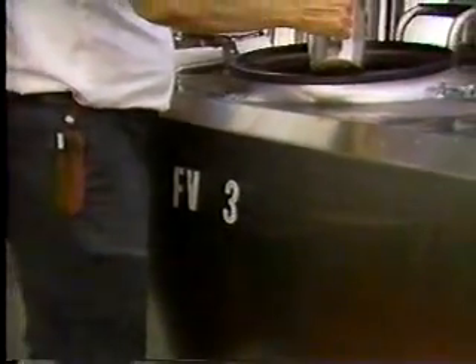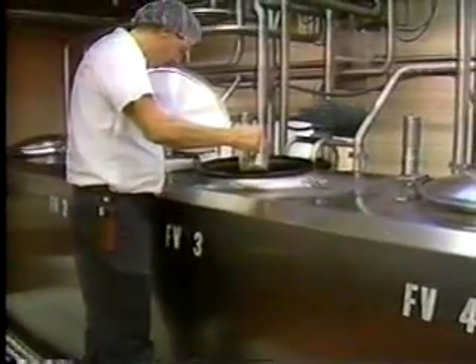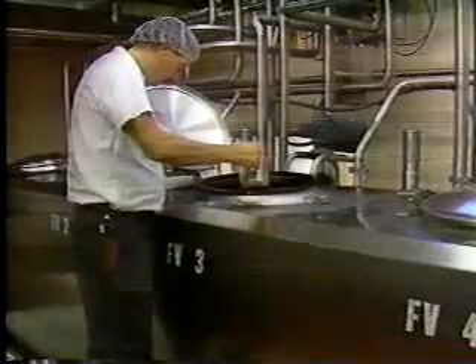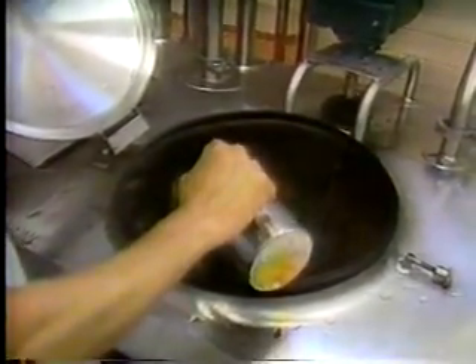The flavor vats are where we add the various flavors — vanilla or strawberry. Over the years, vanilla remains the most popular, and it is here at Smith's Dairy in Orville, Ohio. After vanilla, the next most popular would probably be butter pecan, then chocolate.